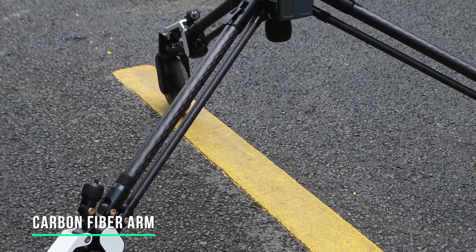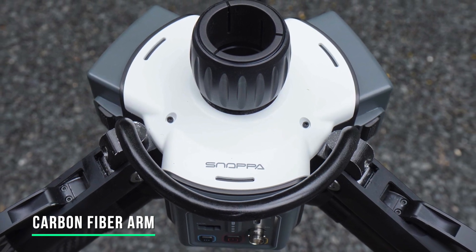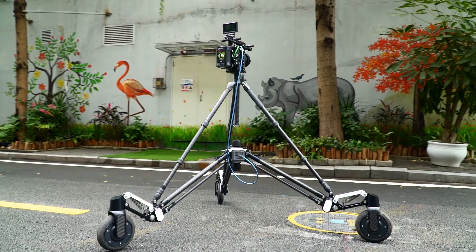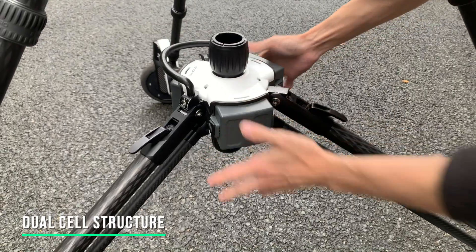The arms are made of high-strength carbon fiber, which is light and durable. Key parts such as the joint of the arms and engine shell are made of high-quality aluminum alloy to effectively ensure long-lasting reliable operation. Rover adopts a separate battery compartment design and uses replaceable lithium batteries.